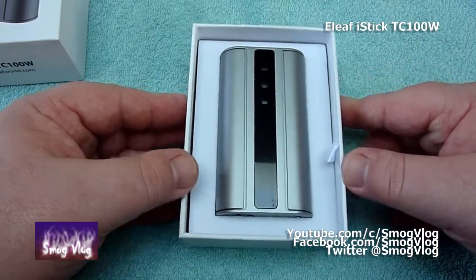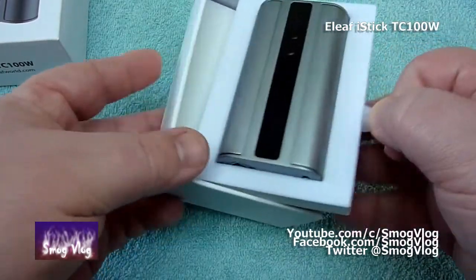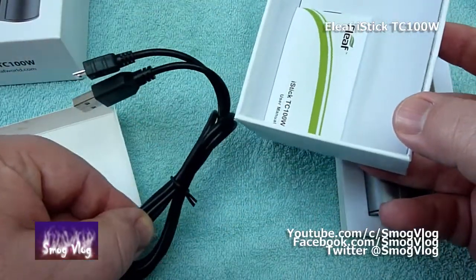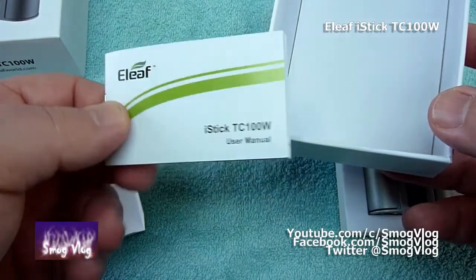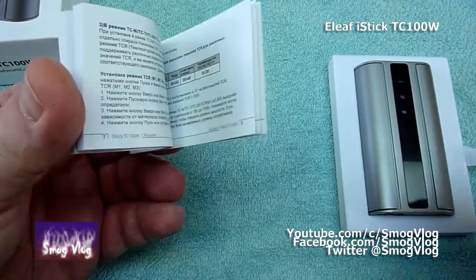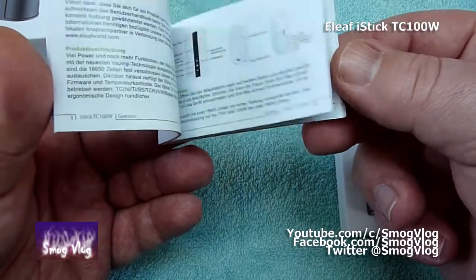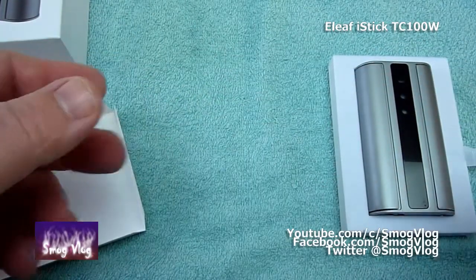And there she is. We'll pop her to one side for a second, see what usual bullshit we get in the box. One USB cable and Slack's favourite wordy thing. This does look a little bit more wordy than usual — I'm wondering if there's any extra information in there. No, there's not — they're just including a lot more languages now, so get rid of that.